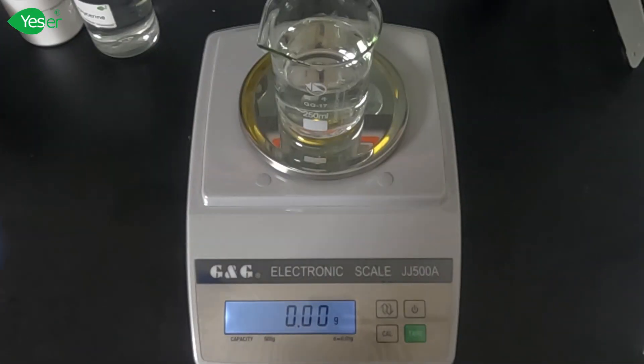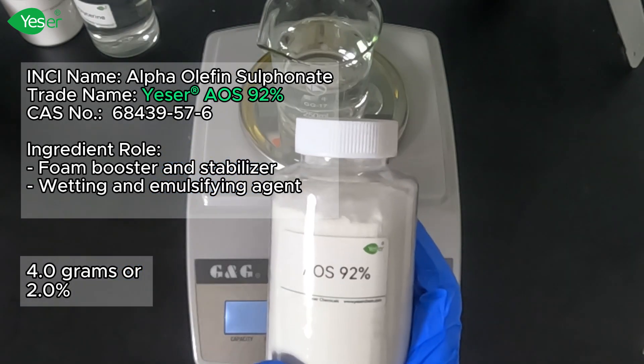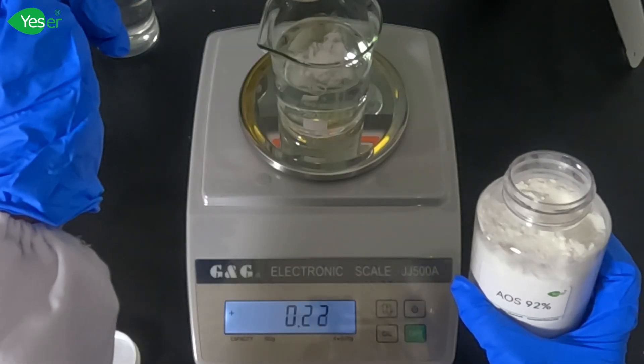Finally, measure about 4 grams of alpha-olefin sulfonate, or AOS 92%. This ingredient acts as a secondary surfactant and stabilizes the foam, making it more luxurious and long-lasting. AOS is a standout ingredient for several reasons.